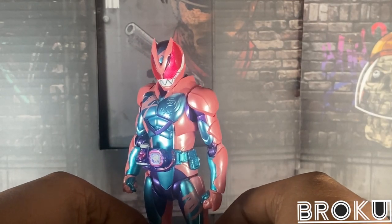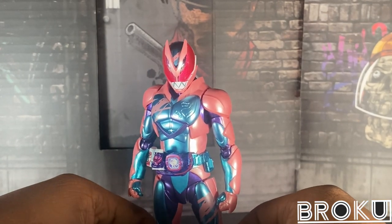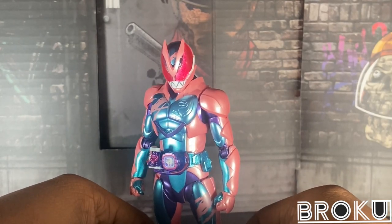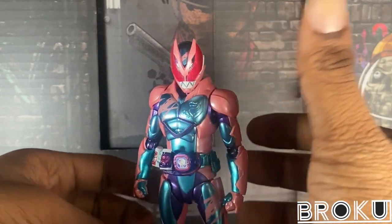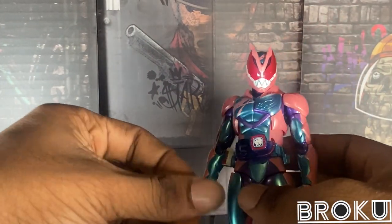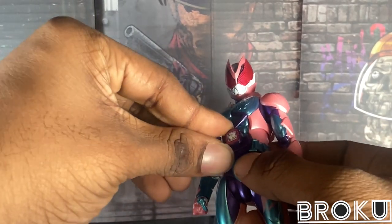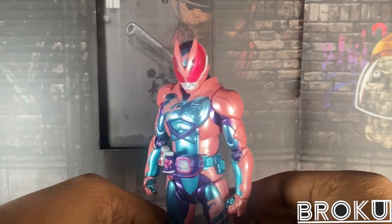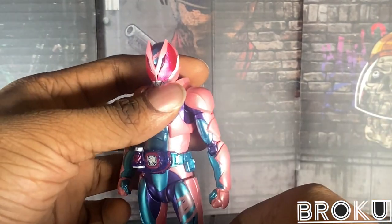I have a backlog of figures I haven't done videos on from last year, so my goal for this year is to do every review on them — from pre-order to figures I bought off Ami Ami, Mandarake, and other stores. And Revy is the first one. So, Iki Igarashi — everyone's favorite. He's just one of my favorites.